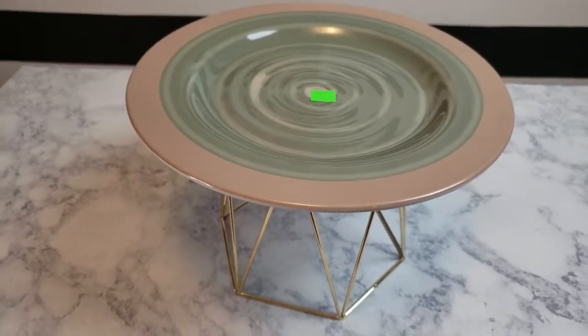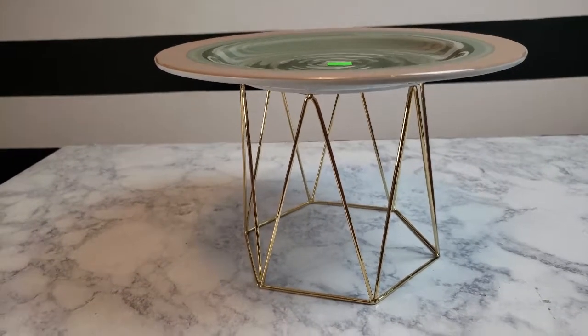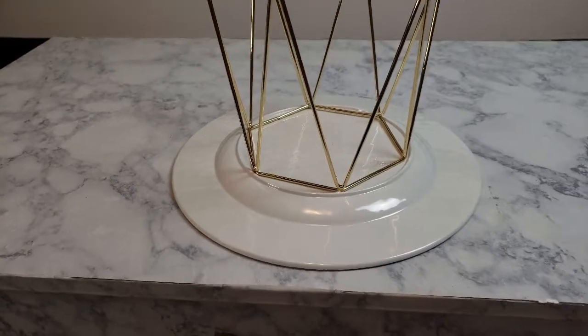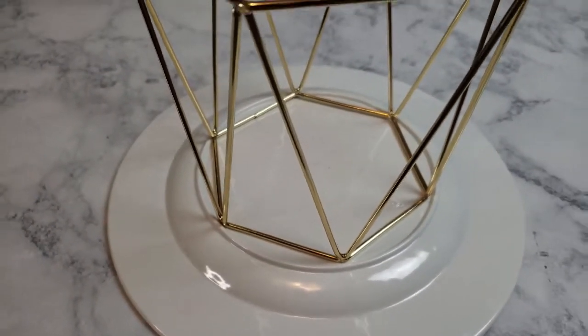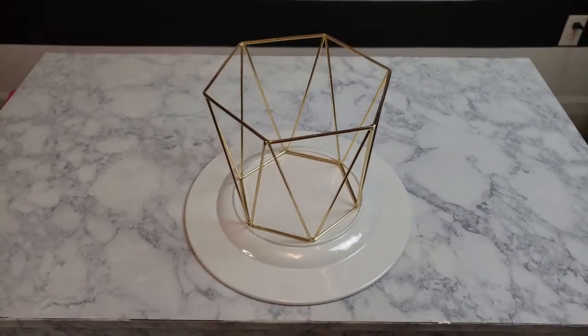So here's what I'm going to do. I'm just going to take the taller of the two candle holders — after I've removed the little candle holder dish from inside — and just glue it to the top after I spray paint. I was fortunate enough that this dish actually had an outer ring on the bottom, so it was like perfect placement to hold the geometric stand.